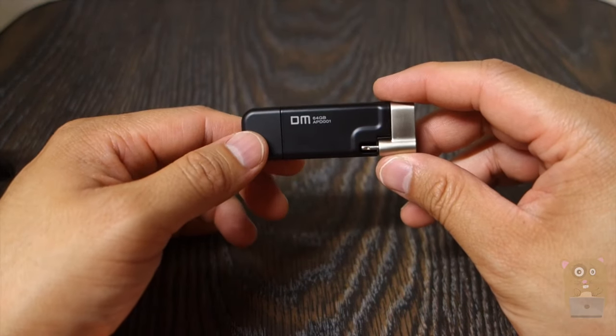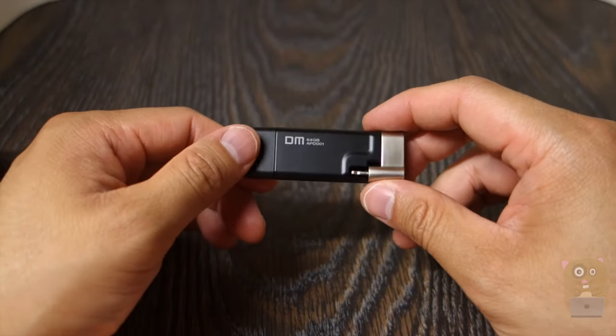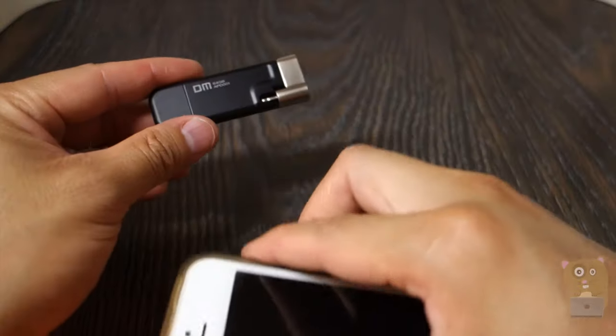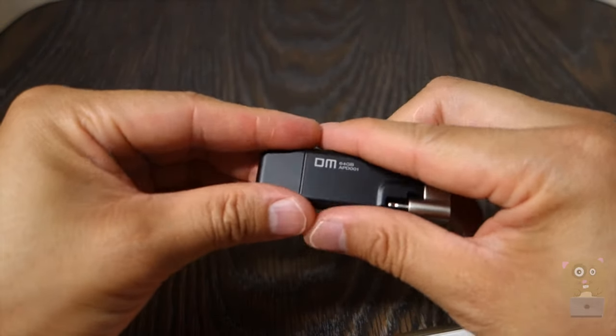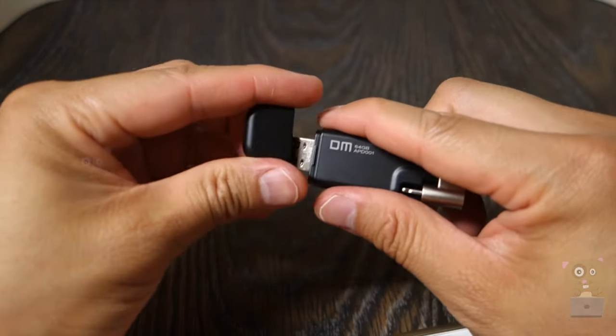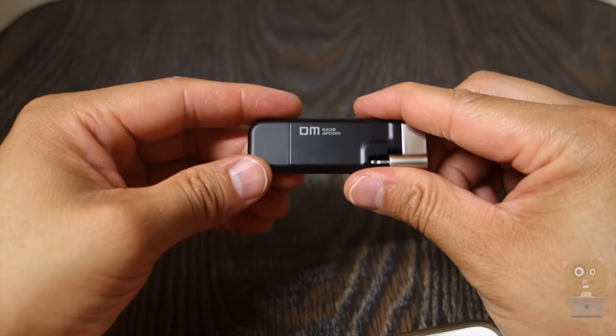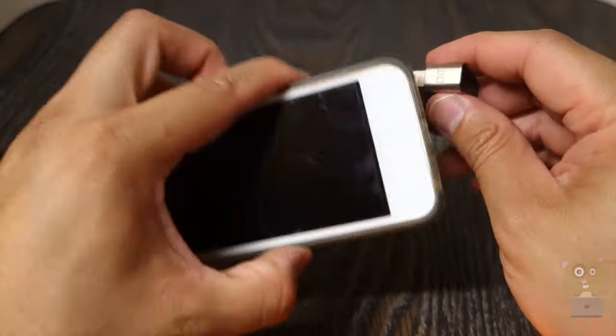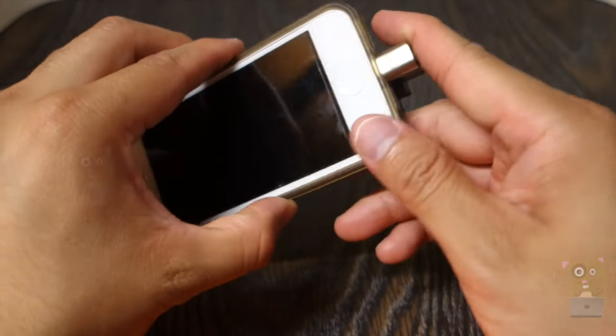Overall, my opinion on this unit is mixed. If you're always transferring large video files between computers or to your iOS device, I would not recommend this because of the slow write speed. But if you're just transferring image files or documents, and you need something like this — a very well-designed adapter — then I would recommend it.